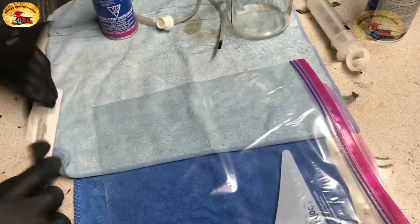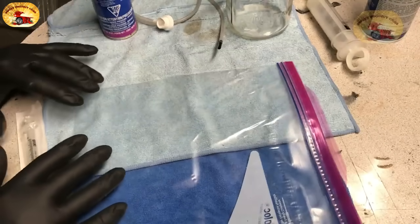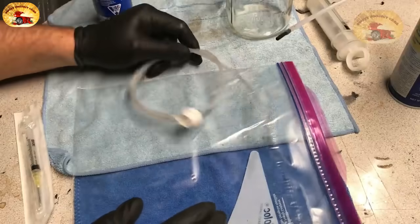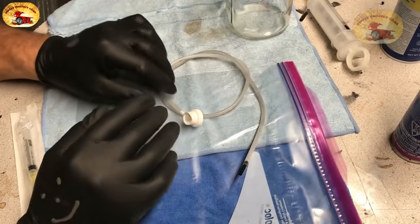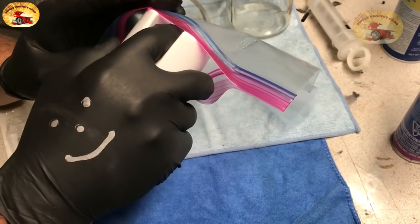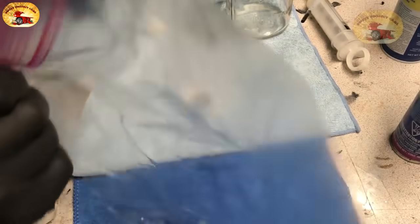We're going to do a rundown on how to totally disinfect your whole AC system if you have really bad smells. This is the extra can we're going to use, and this is the hose that comes with it. First, if you want to totally disinfect your system, take your Ziploc bag, barely open it, take your disinfectant spray and spray it into the bag. You can see it pooling down in the bottom.